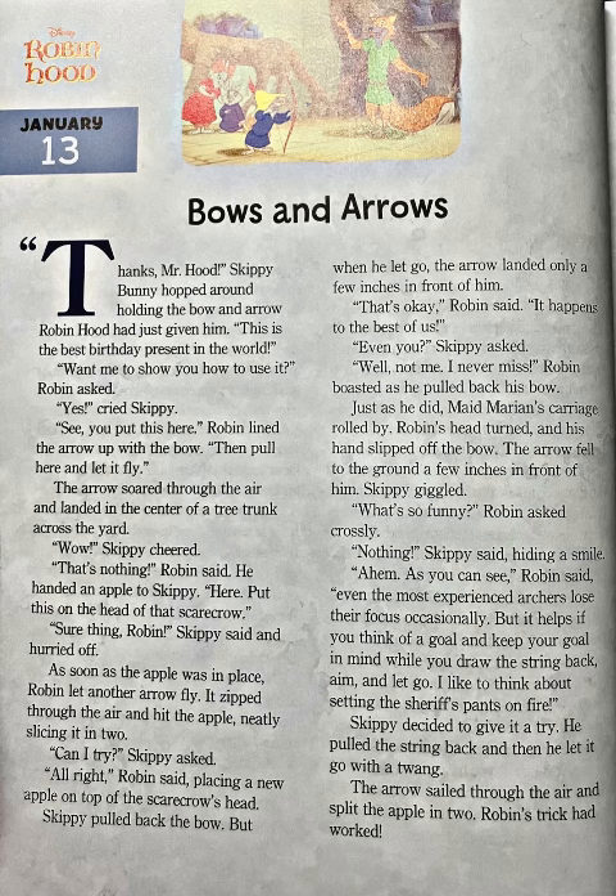"Well, not me. I never miss," Robin boasted as he pulled back his bow. Just as he did, Maid Marion's carriage rolled by. Robin's head turned and his hand slipped off the bow. The arrow fell to the ground a few inches in front of him. Skippy giggled. "What's so funny?" Robin asked crossly. "Nothing," Skippy said, hiding a smile. "As you can see," Robin said, "even the most experienced archers lose their focus occasionally. But it helps if you think of a goal and keep your goal in mind while you draw the string back."